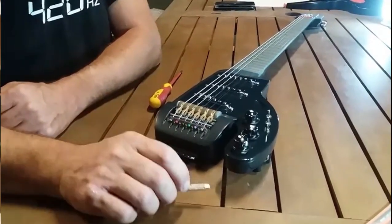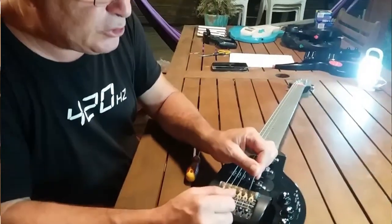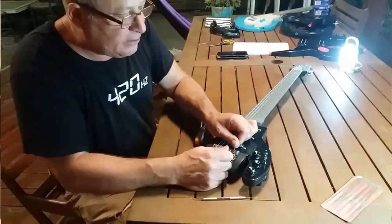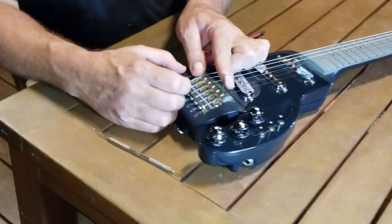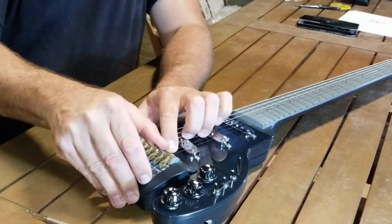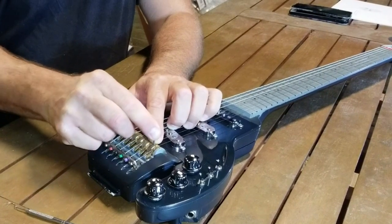You go to each post — let's say the first string here. By moving the post, you can see the camel going up and coming down. The good thing is: when the camel goes up, it sets the intonation as it moves, and when it goes back down we get the adjustment.